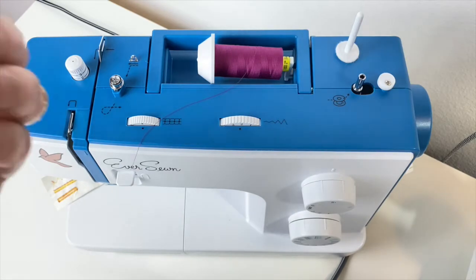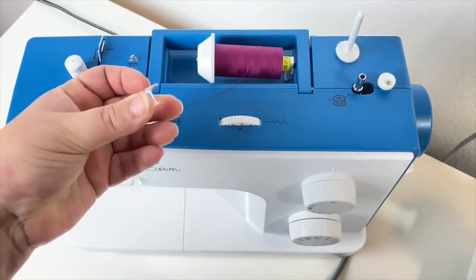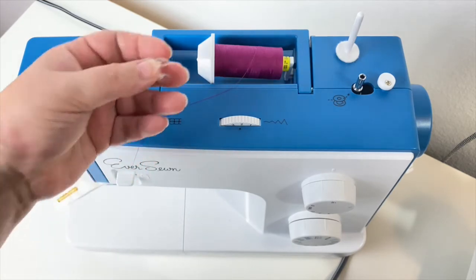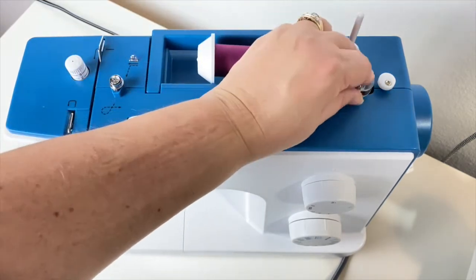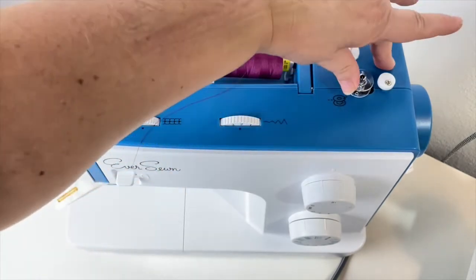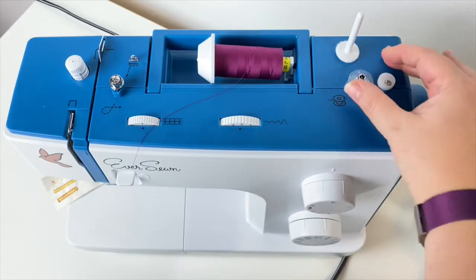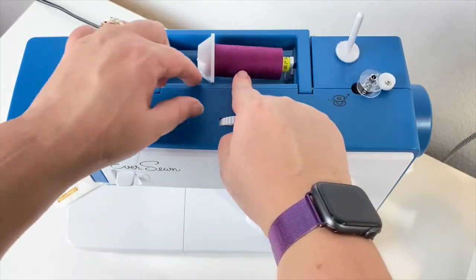The bottom half of your sewing machine contains a bobbin, and in this bobbin you can wind whatever thread you want so that it matches your top thread. The way to wind a bobbin is on your bobbin winder at the top of your sewing machine. To activate the bobbin winder when your bobbin is ready to wind, rock it to the right.